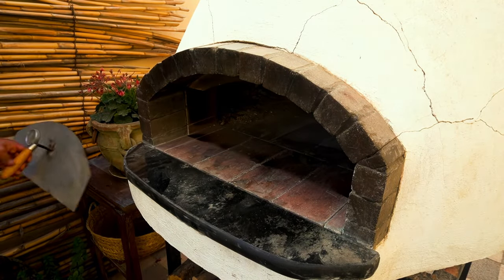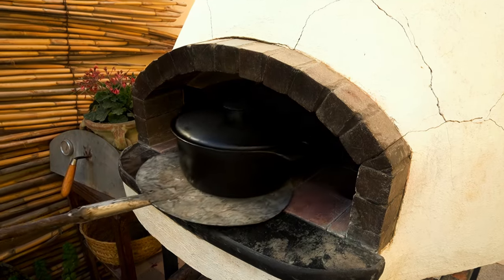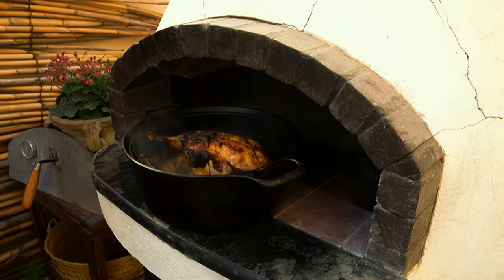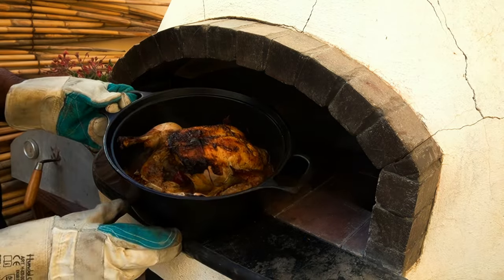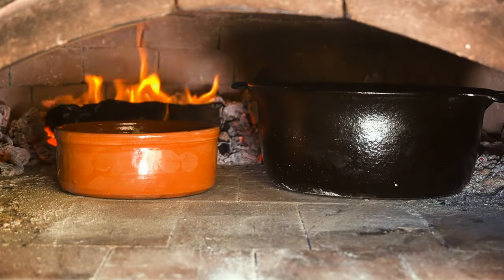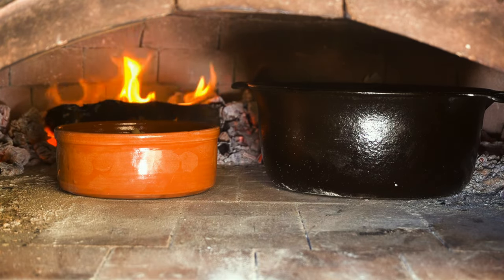Okay, time's up. Let's open the oven door and use a pizza peel to take out the Dutch oven. Uncovering it, we can see the chicken is perfectly crispy and boasts a golden hue. Keeping it uncovered, return the chicken to the oven for 15 more minutes to ensure it reaches an internal temperature of 165 degrees Fahrenheit.